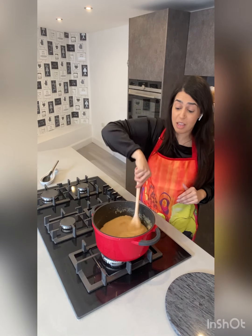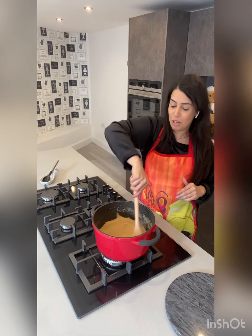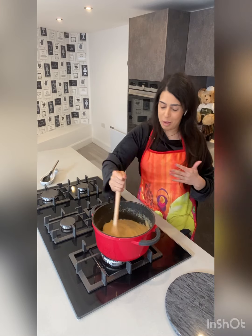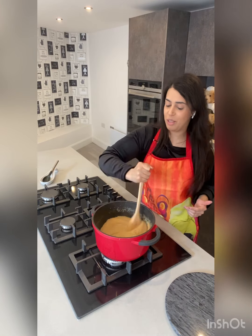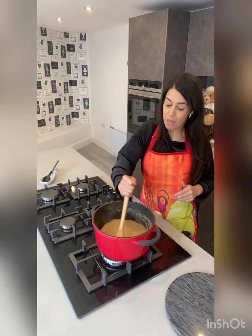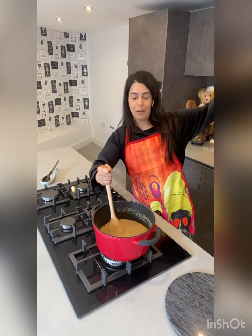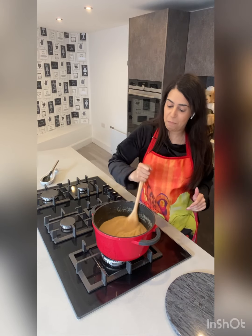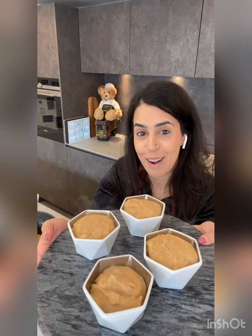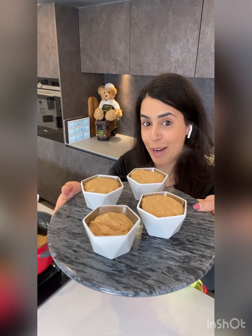Keep mixing as it thickens — you can see it has started to leave the edges of the saucepan, telling me this is cooked perfectly. Just another few seconds, using all that arm muscle for it to thicken up. It's done — it's left the edges of the saucepan just as I want it to. There you are: suji halva, the first dish to bless the new Dipping Kitchen! Let's plate up. Here you have it — suji halva, the first dish offering and blessings.